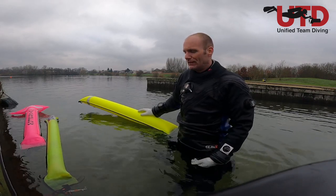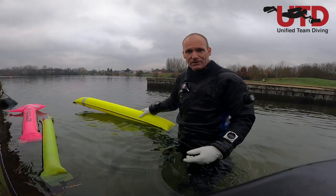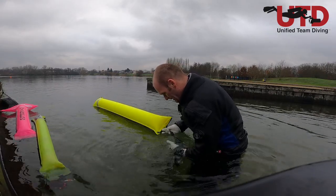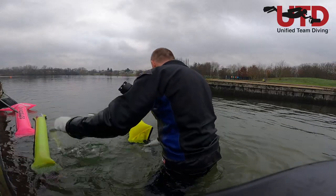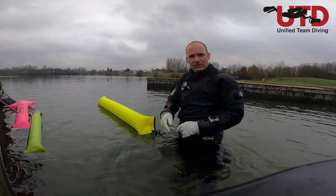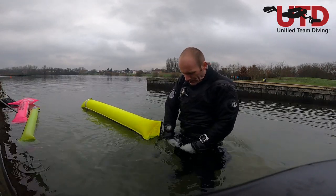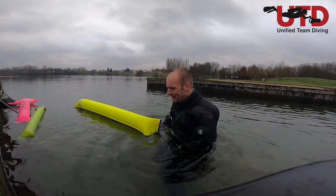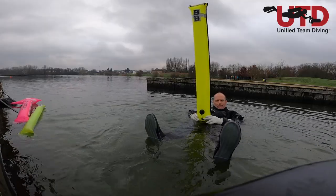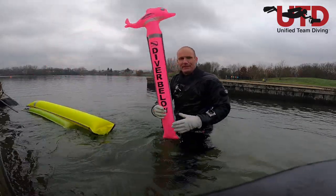So when would I use a large SMB like this? I do carry it on offshore dives with big waves. What I do is use the small one for my ascent, then once I'm on the surface, I hook the large SMB onto my crotch D-ring. Because I'm sitting at the surface, it sits nice and proud — that way I can make myself even more visible than with the smaller SMB alone.